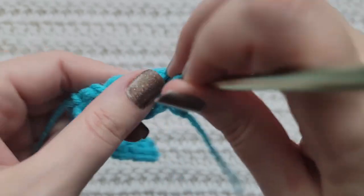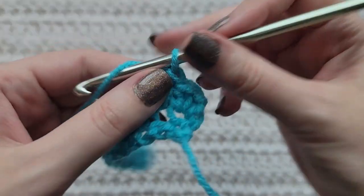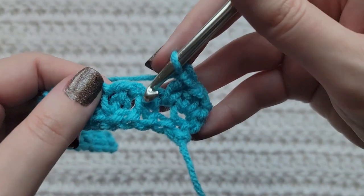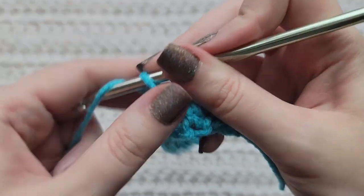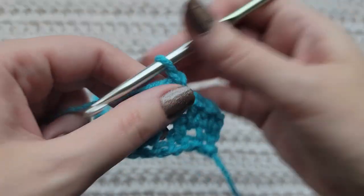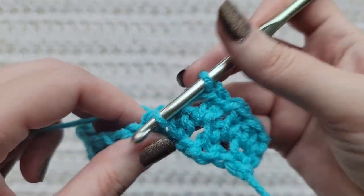Into this next open space, you're going to make an extended single crochet. Chain one, skip over this extended single, into this open space make an extended single crochet. Chain one, skip a stitch, into this open space make an extended single crochet.